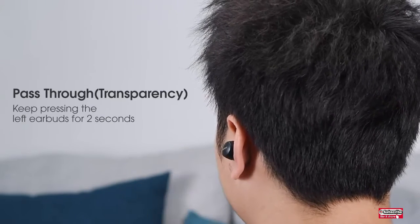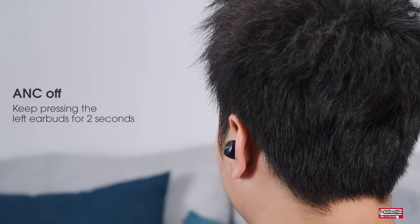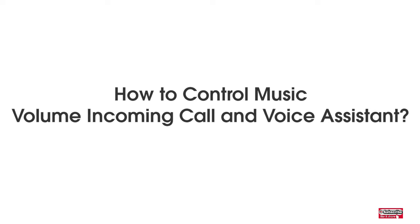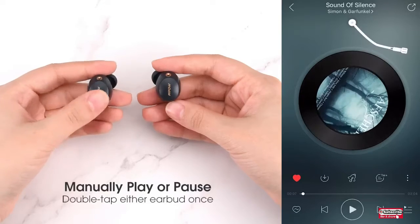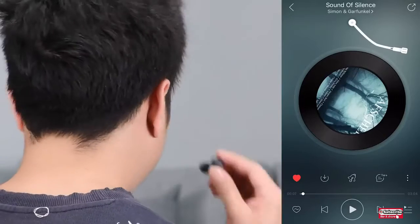The hybrid ANC earphones automatically detect if the earphone is still inside the human ear. If it is, the earbuds will automatically play, and when removing the earphones, they will pause, reducing overall power consumption.